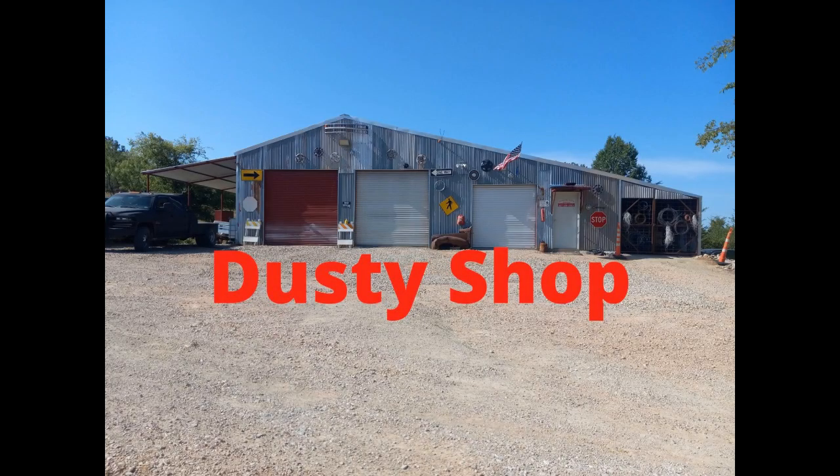Hi, hello, welcome to Dusty's Shop, where bad decisions are rabid and planning is lacking.